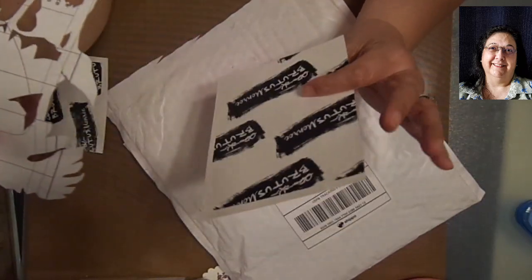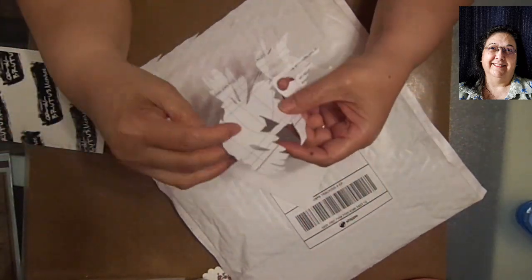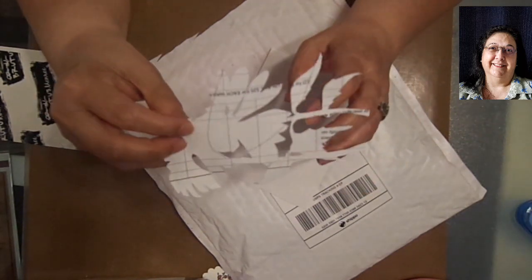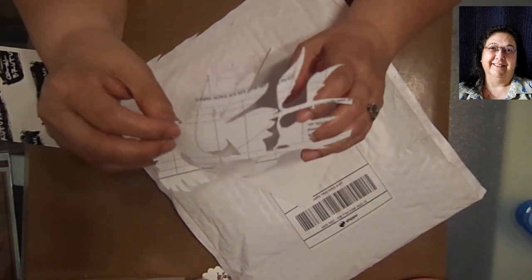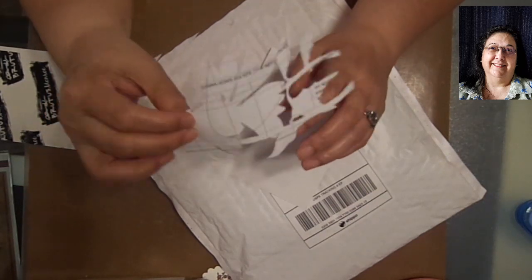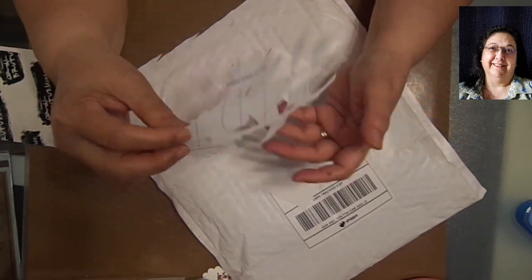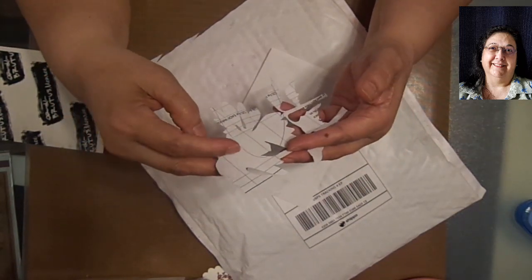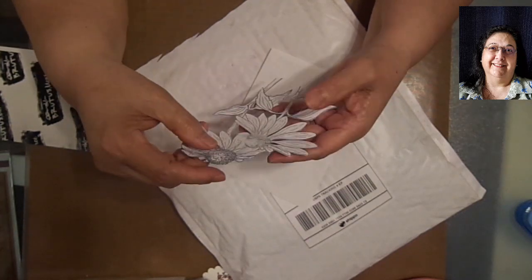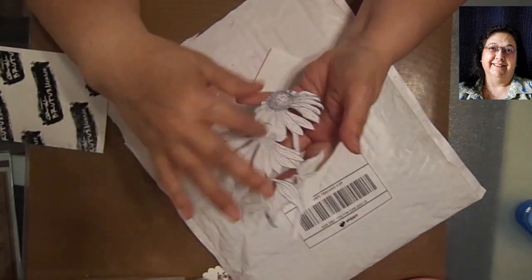I didn't do that because I forgot I had these - I was saving this package for my video. As you can see, this is just plain - what I like to do is whenever I'm printing something and it's a mess up, or I made too many pages, I just save these and put them in a little folder. I keep them as scratch paper on my craft desk. Then you fussy cut all the way around the stamp.